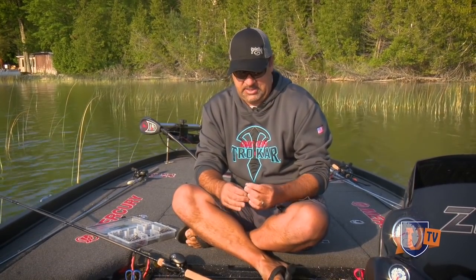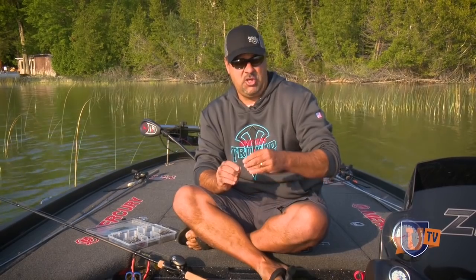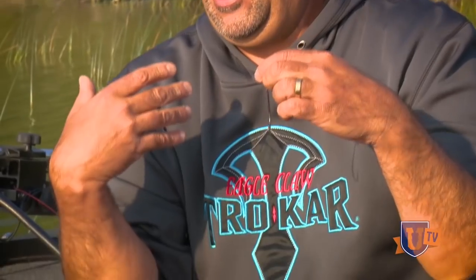Hey gang, Mark Zona here. What I want to talk to you about today is swing head fishing — just a standard swing head like that right there. I'm going to go through my entire system with this. Really the last few years, if you've seen Zona show or Zona videos, I throw this thing a ton. A lot of the guys that I fish with throw it a ton — they just don't talk about it.